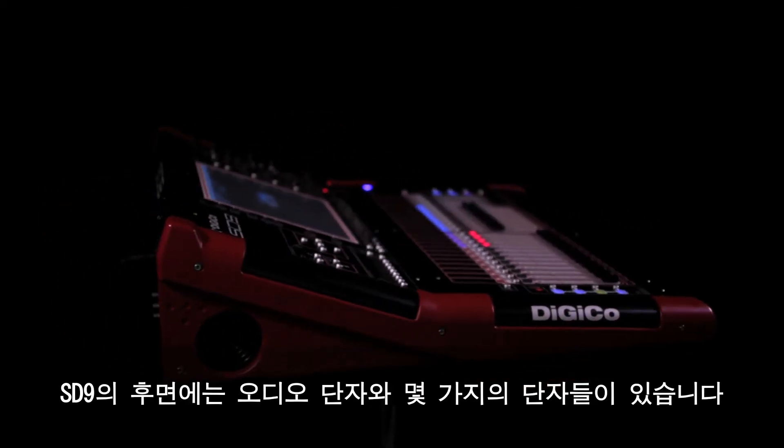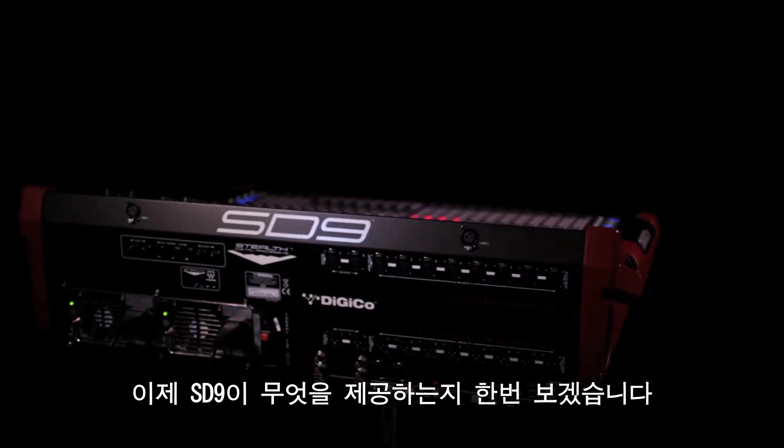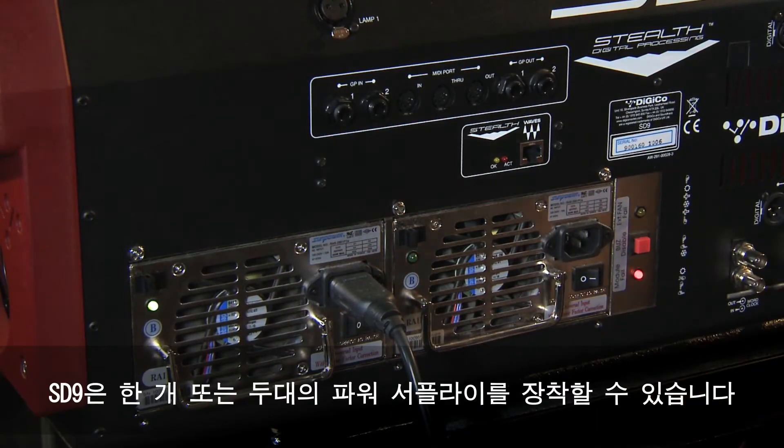On the rear of the SD9 are the audio and peripheral connections. Let's take a look at what the SD9 provides. Starting on the left of the power supplies, the SD9 can be fitted with either one or two supplies.